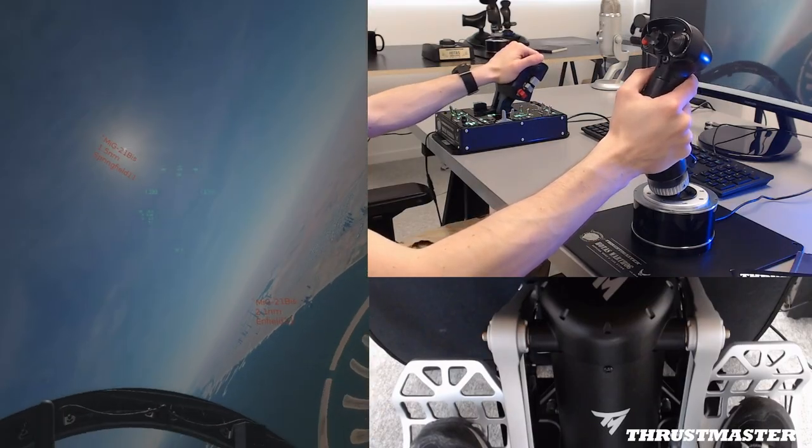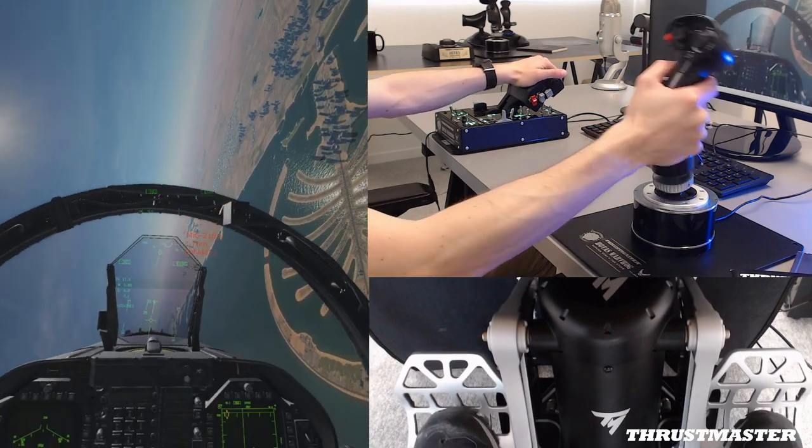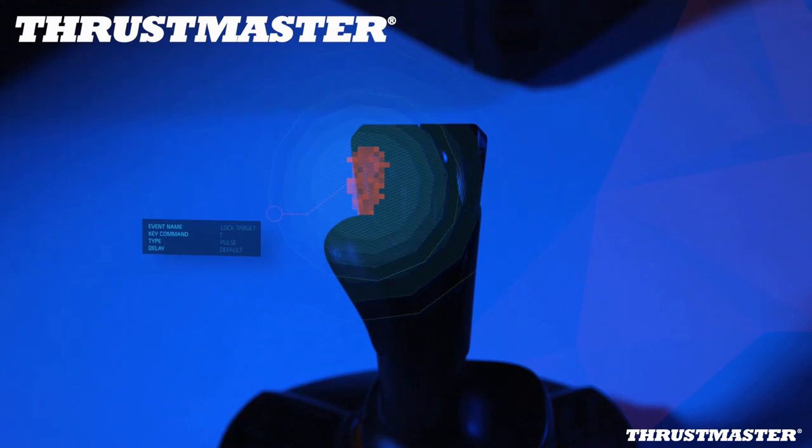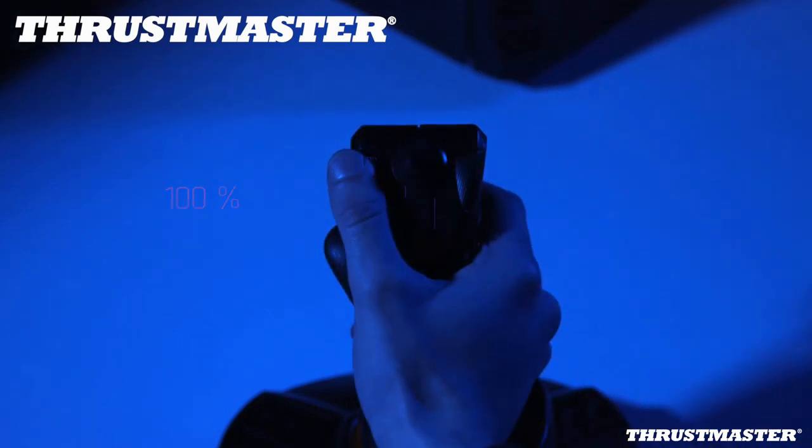We pay attention to the relation with game developers, and as much as we can, we encourage them to implement our joystick so that we can get native support. For instance, in DCS this is what we get — it's kind of plug and play. And in any case, we have the TARGET programming software from Thrustmaster, where users can program and map all their buttons and axes however they want. They can merge our joystick into our ecosystem, so they have all the solutions.